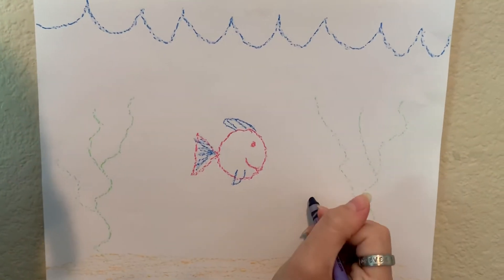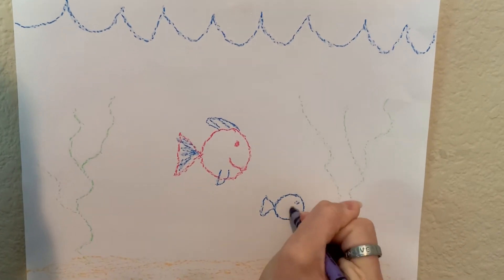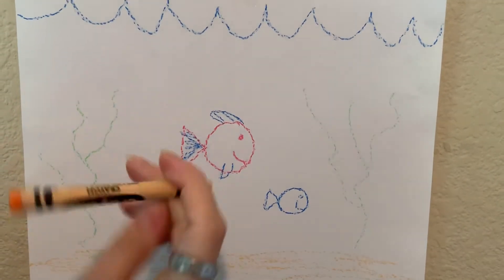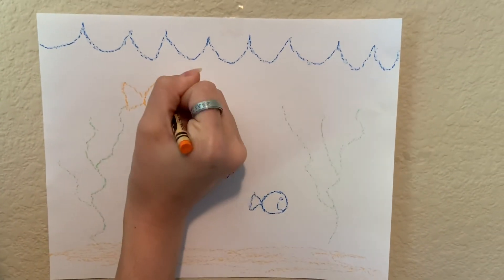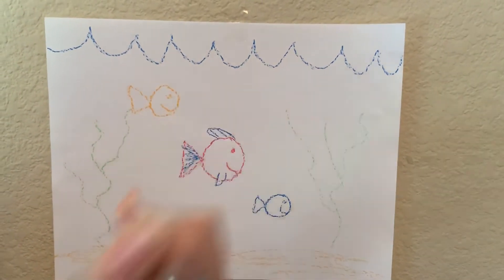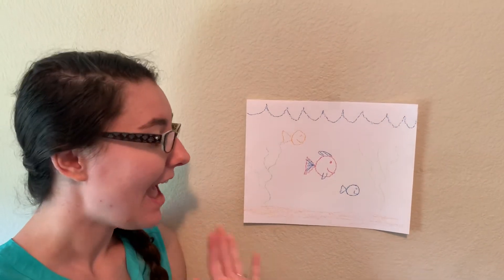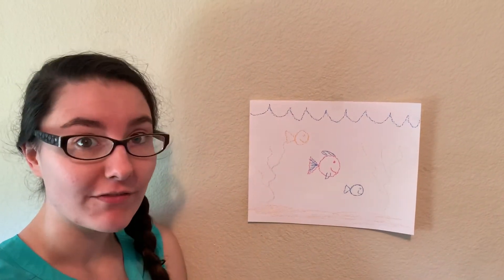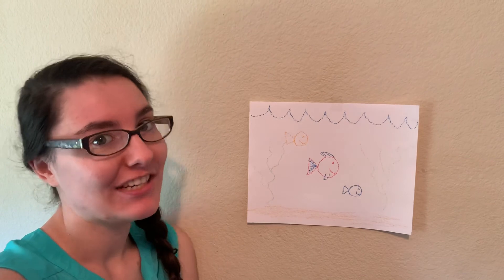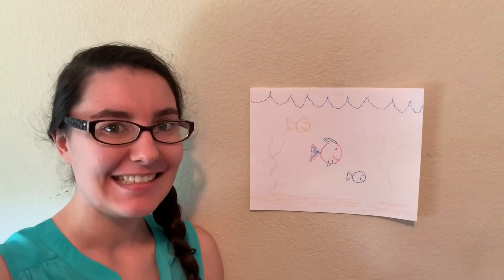Then we'll draw another fish — a blue fish over here with an eye and a smile. Maybe one more up at the top: a circle and a triangle and an eye and a smile just like that. And that's how you draw an ocean scene. I know y'all are really creative so y'all can make it however you want. Maybe draw some shells at the bottom or some starfish or something like that. Make sure to send us lots of pictures because we love to see your amazing artwork. Bye guys, see you next time!